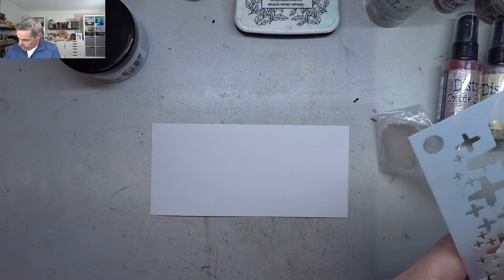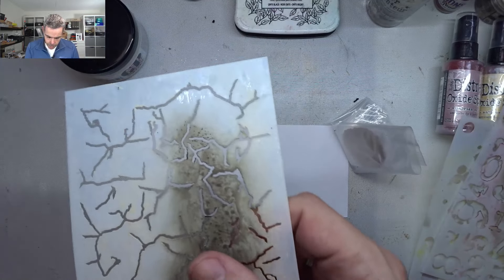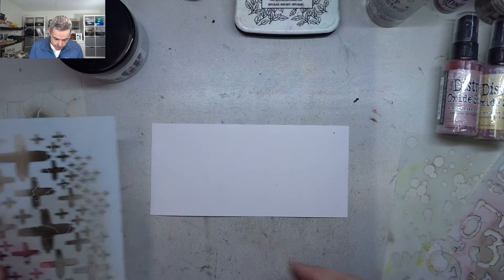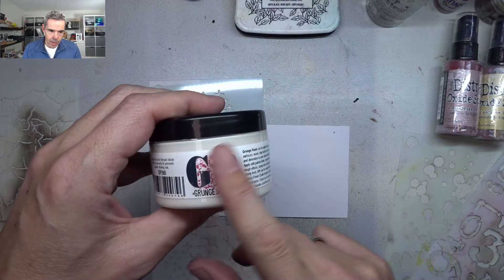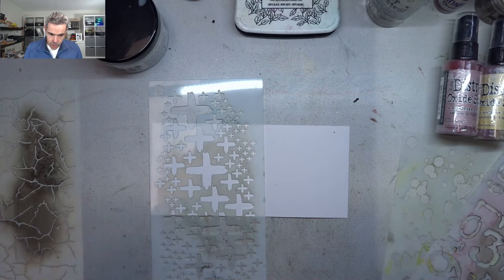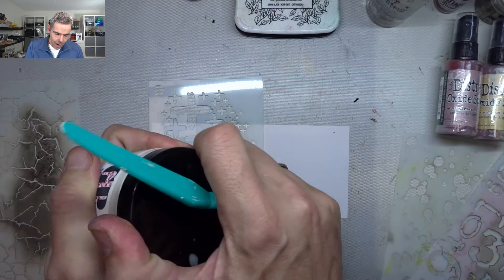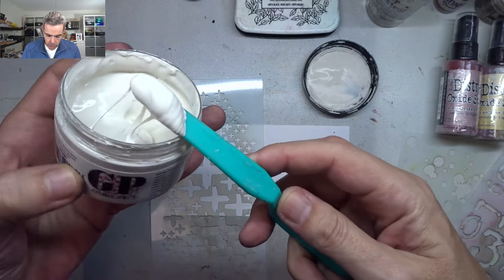I'm going to use some stencils — different ones — to create some fun texture. I'm going to be using my new stencils and they are all dirty, but that doesn't really matter. I'm going to be using grunge paste. It's a nice paste unlike any I've ever used before — it works quite easily despite being quite thin, and you can play with the thickness. It gives another layer of texture.